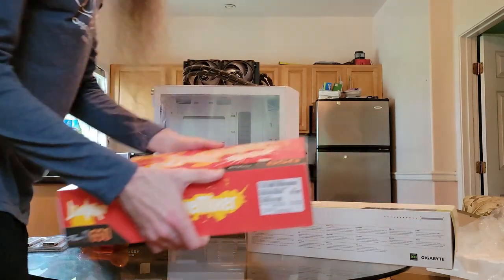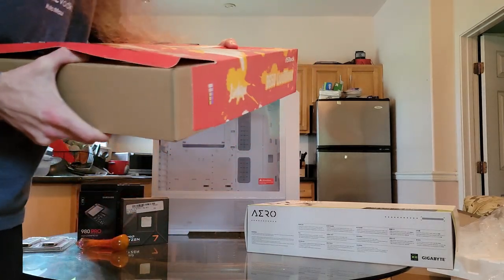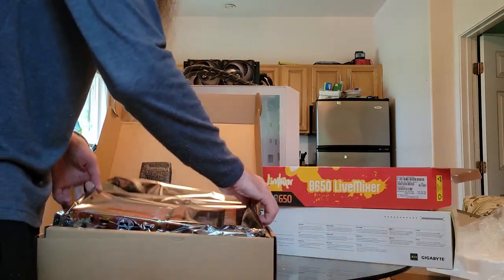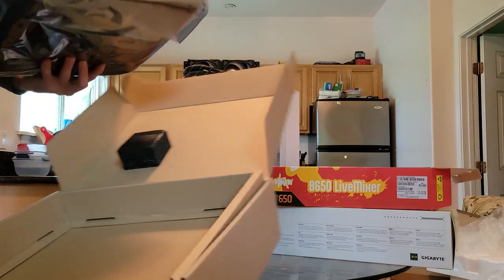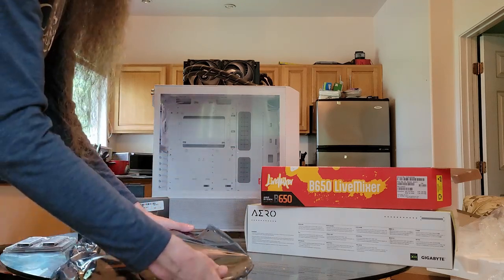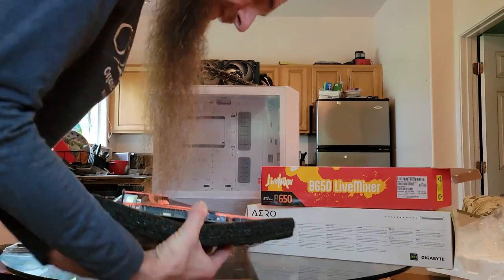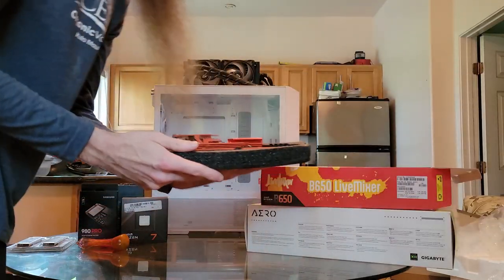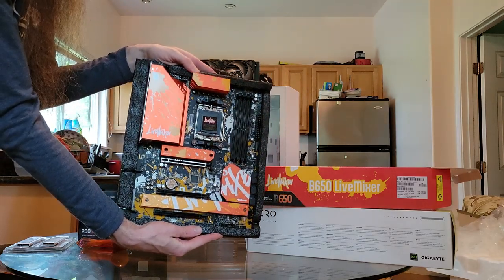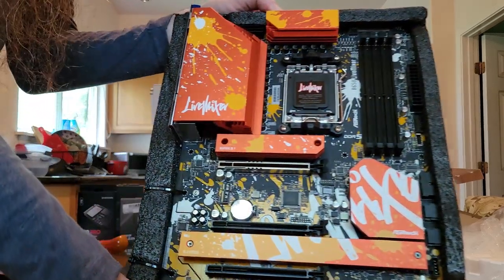This is the motherboard. This was something I originally was not planning on buying when I first started planning this build — I was going to get whichever white-themed motherboard I could find for a decent price. But then I found out that ASUS ROG had this one, and it's actually better in real life looking at it with my own eyes than it looked in pictures or videos. I saw this and I was like, 'Oh my geez, this is a must-buy, this is a need-to-have.'